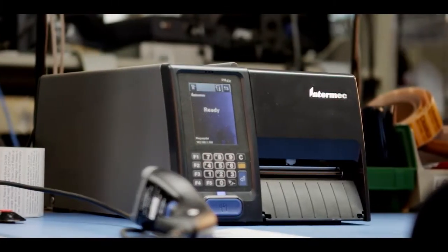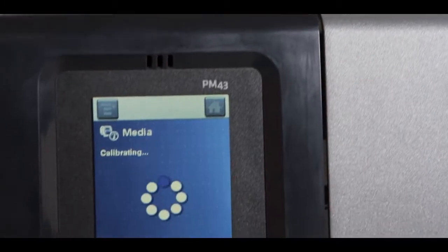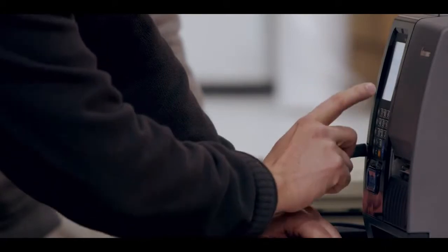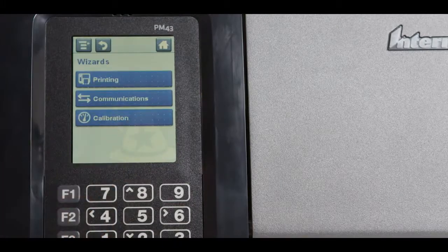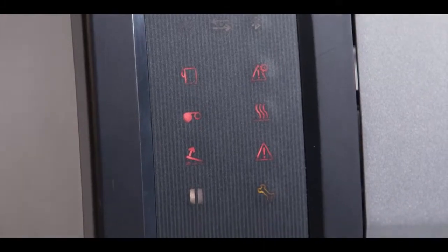It can reduce deployment time by 80 to 95%. And once you get it out of the box, you'll realize how truly remarkable the PM43 and PM43C touchscreen is. With 10 local languages, this large color interface provides a quick, intuitive way to navigate through the menus. The PM-Series is also available with the Universal ICON user interface.